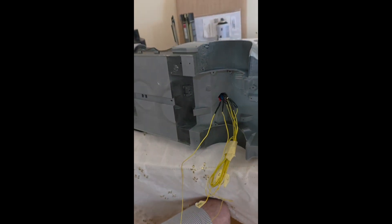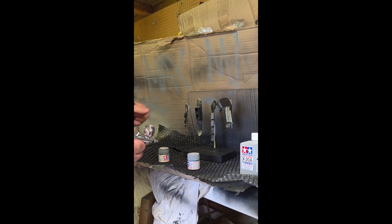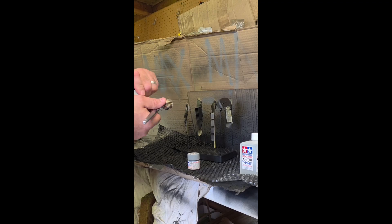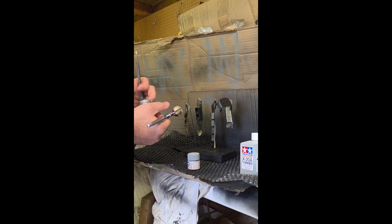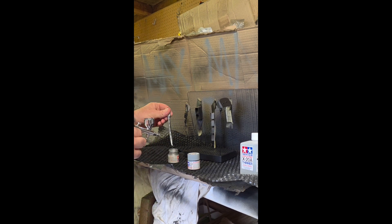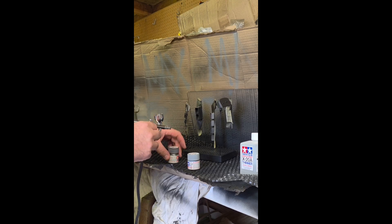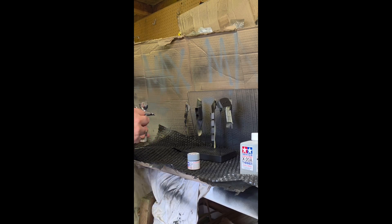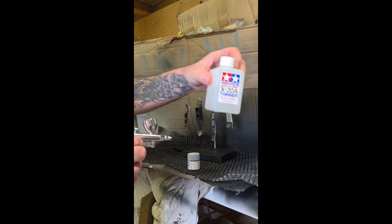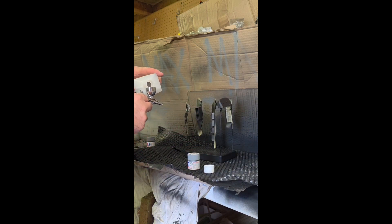The next video is going to be of me airbrushing. I use a Badger Sharp airbrush — I got it online for about 30 quid. When you airbrush you want to thin your paints down. I'm using Tamiya. You always thin down your paints — you don't put them straight out of the bottle into the airbrush. I use some thinners, and when I researched this there were various ratios suggested: two to one, three to one. I started with two to one — one drop of paint, two drops of thinners. For a big area, I'd put like 20 drops of paint and 40 drops of thinners, and I get pretty good results.